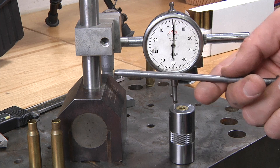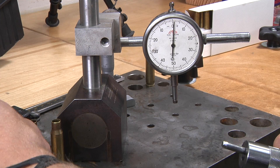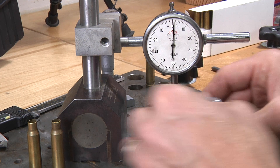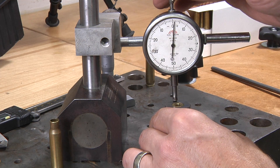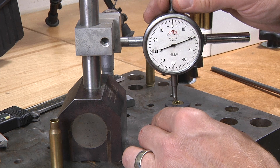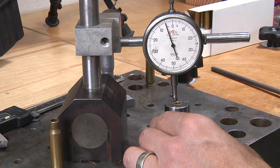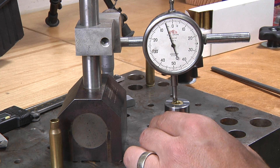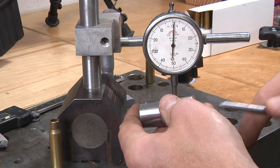Sometimes it helps to have a blunt object to push the case out, because the case can get lodged in the case gauge. Let's take a look at another condition. We've got another piece of brass here. Double-checking: we're at about zero, about negative five, and here we're right at negative five. For this rifle that's going to be plenty close enough — we're within a thousandth or two of where we want to be.